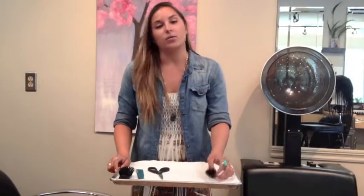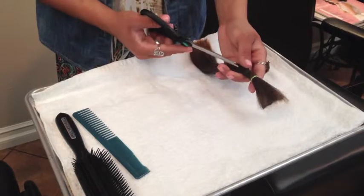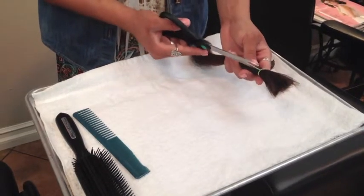I'll be demonstrating today what it looks like when we prep the hair, removing new growth and breakage. This is what it looks like once we begin prepping the hair, removing breakage and new growth.